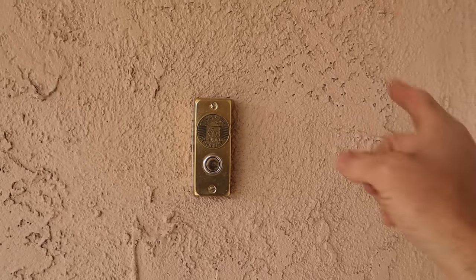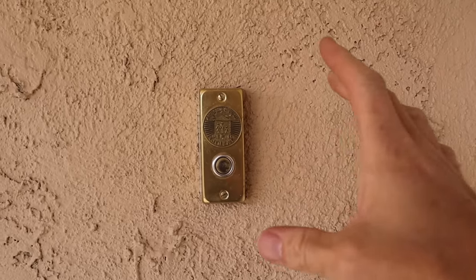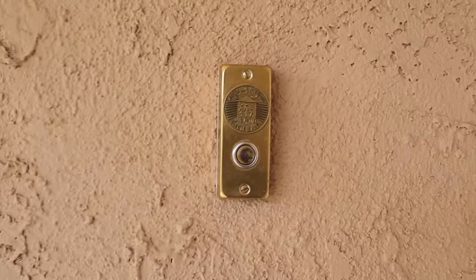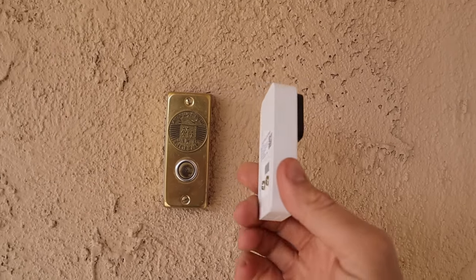Hey folks, welcome to the do-it-yourself dad channel. Today we are going to be playing around with doorbells — we're actually replacing this one. This is our awesome old 1970-something brass doorbell, and we're going to be replacing it with one of these Wyze video doorbells.